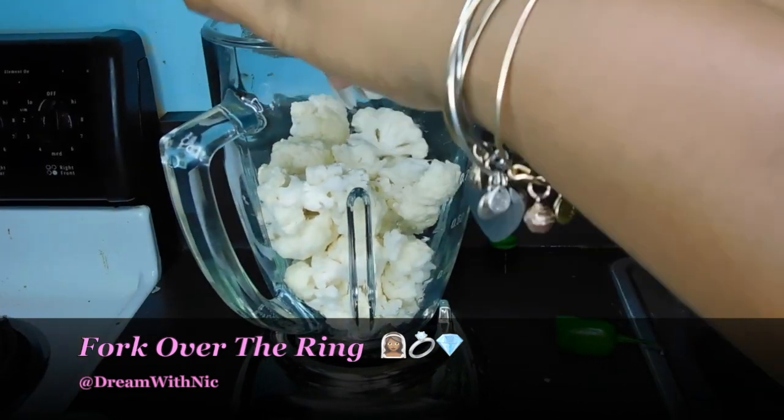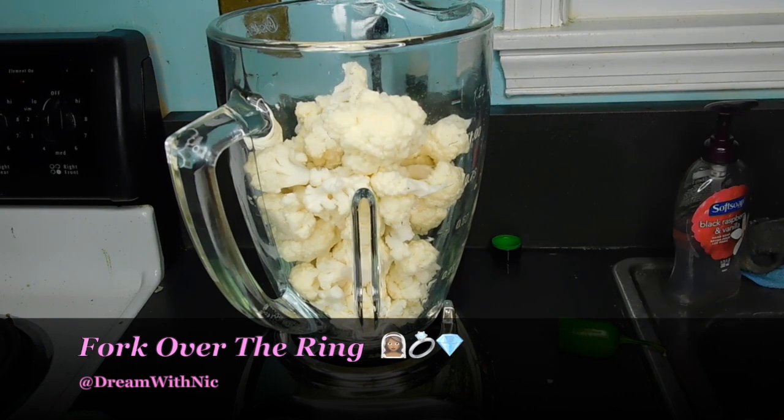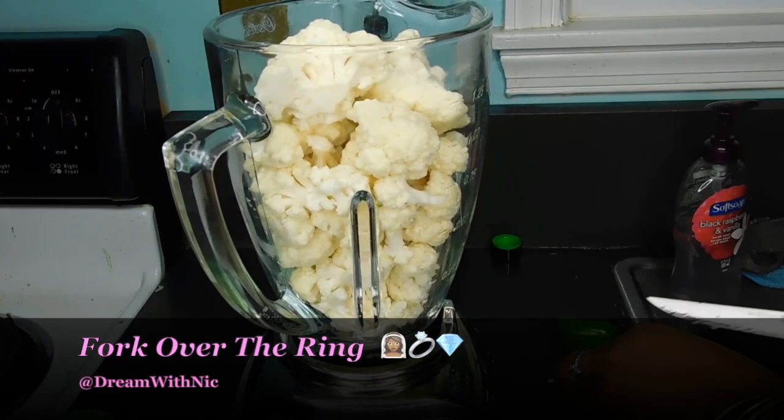And from what I've researched and learned, the best way to do this is just to start off with a head of cauliflower and you are going to blend it in a blender. There's no need to grate it — I tried that, and that's only good if making rice.